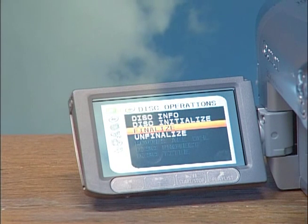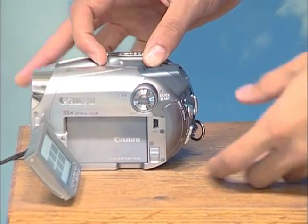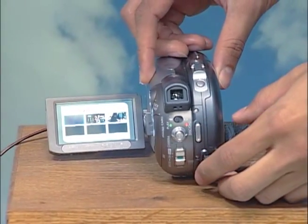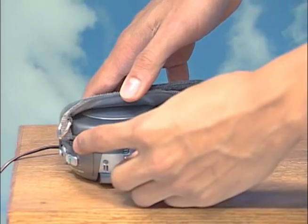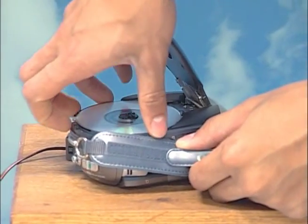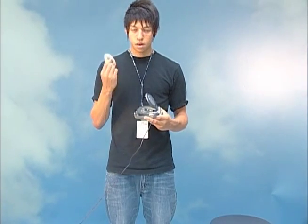Once your disc is finalized, it will take you back to the disc operations menu. Press function again to make that menu disappear. Now you're all set to put this into your computer to play back and watch. Go back to the side of the camera, press that open button forward — it's going to pop out — and there you go, you're ready to watch what you just recorded.